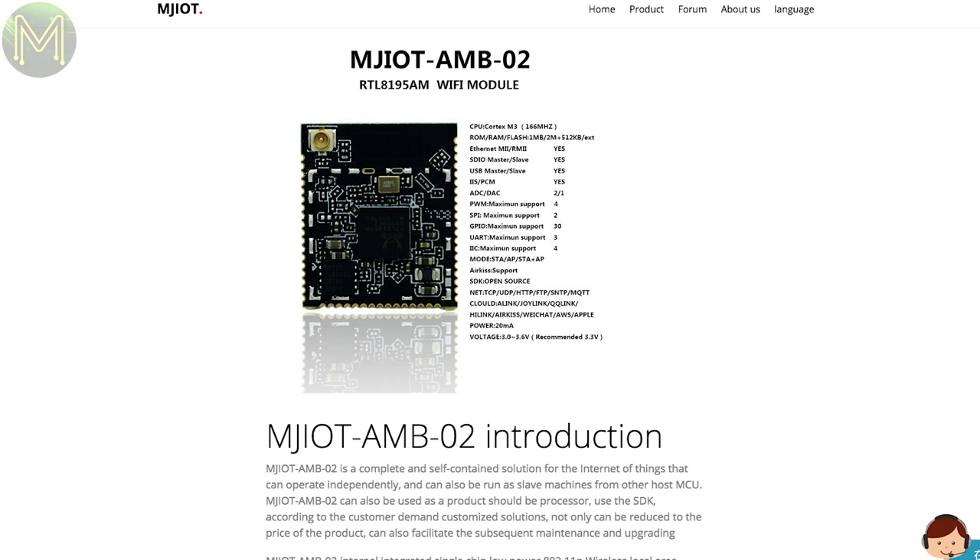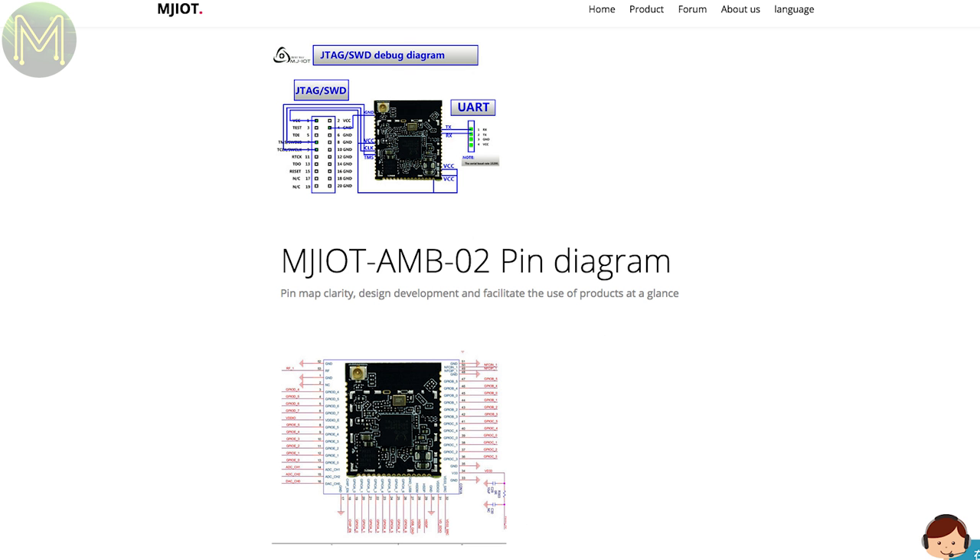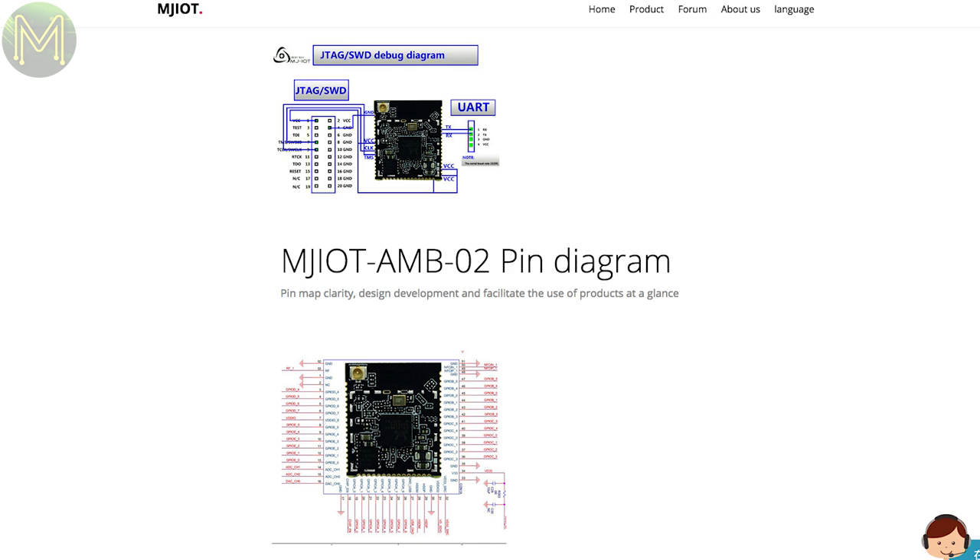Another RTL8195 module joins the market, this one from Minjin IoT. This one is slightly different in that it also provides onboard NFC.